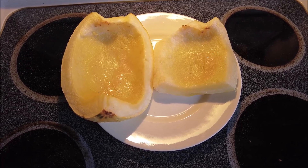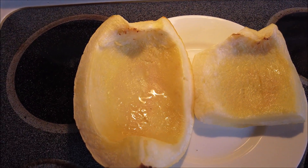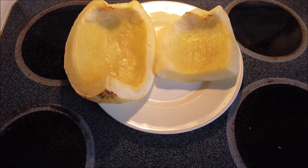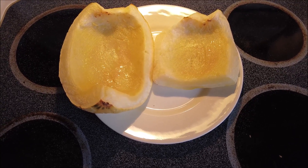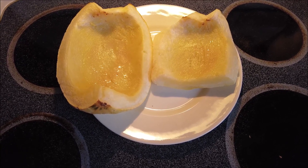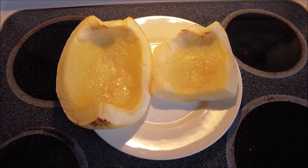I would say the consistency was almost that of spaghetti squash — you can see up there where it's looking a little like spaghetti squash. Anyway, I would say this is probably more of a summer squash than a winter squash, but I really won't know for sure until I let the other ones ripen. That is my mystery yellow squash and what I did with it. I hope you liked it, thanks for watching.